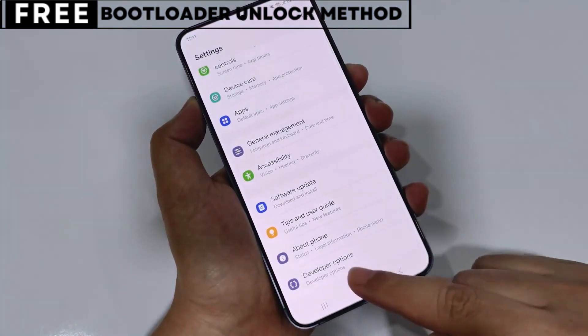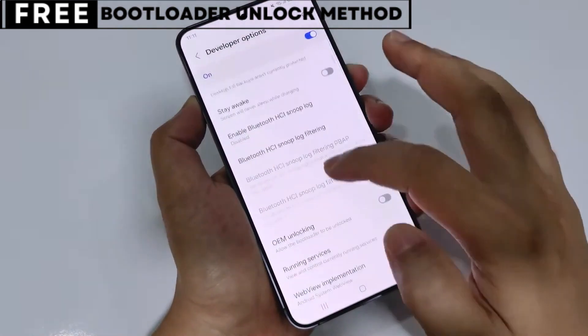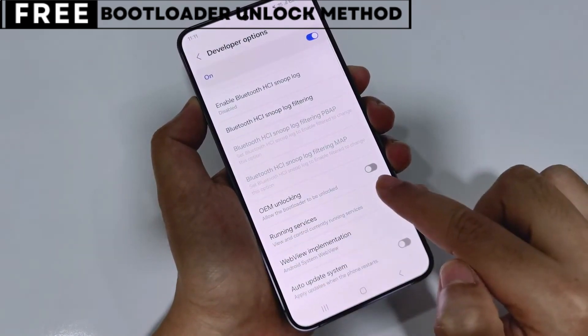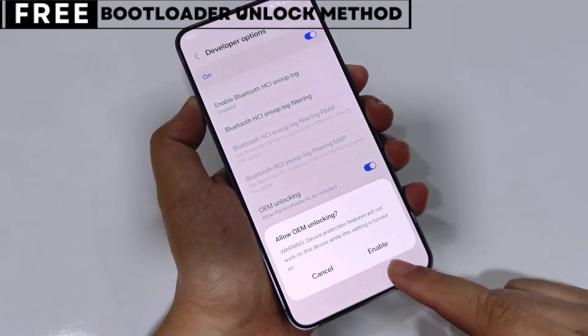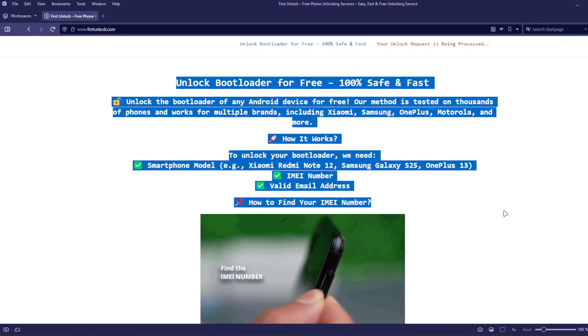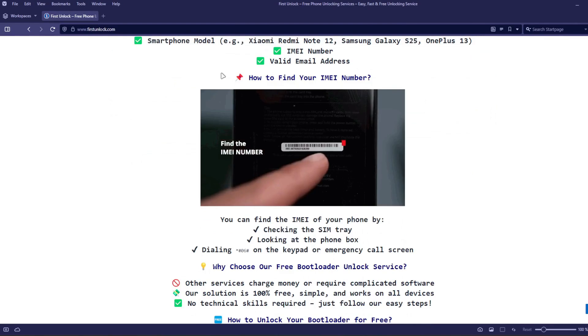The first thing you need is your phone's IMEI number. IMEI stands for International Mobile Equipment Identity. It's a unique number, usually 15 digits, that identifies your device. On this website, you can unlock the bootloader of your phone using your device's IMEI number.